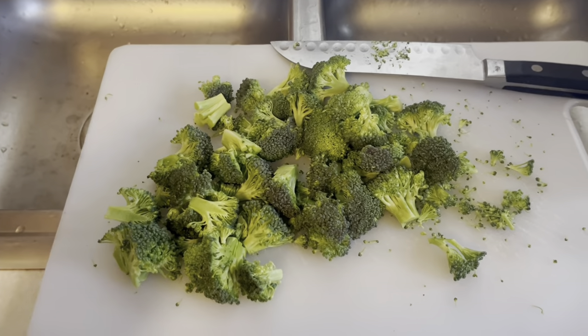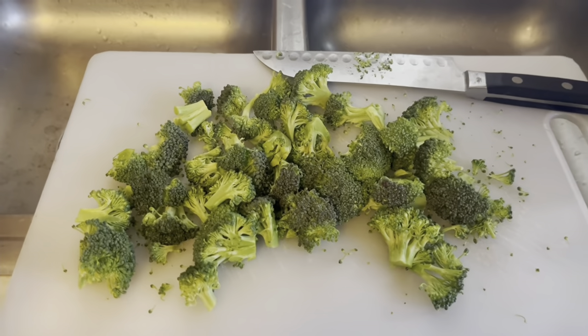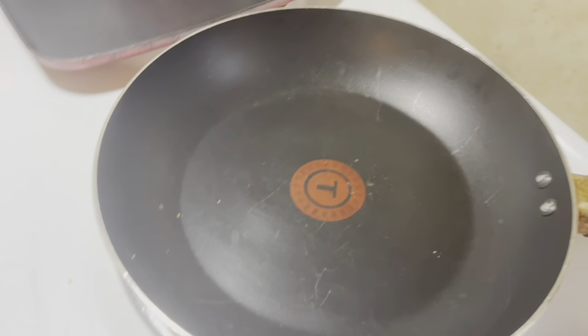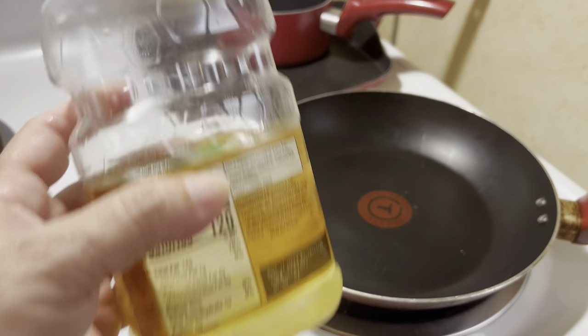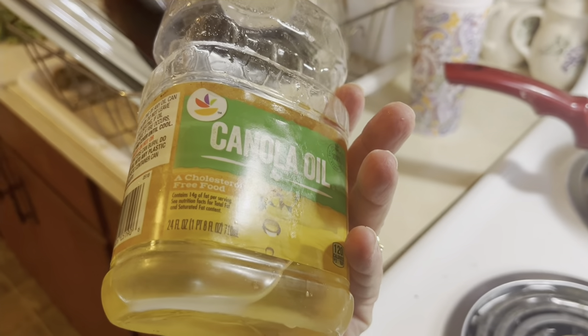The first step is to wash and chop the broccoli. I use broccoli florets — they work best for me. The next step is to heat up my pan, and I usually add a little olive oil. I'm out, so I'm just going to use vegetable oil — this is actually canola oil. I prefer olive oil, but I just don't have it, so this is what I'm using.